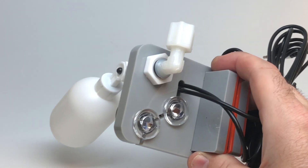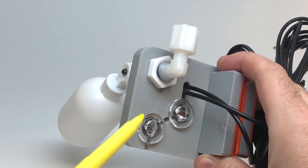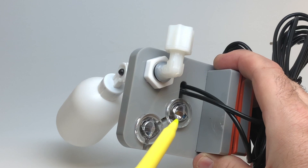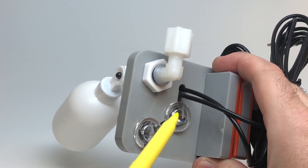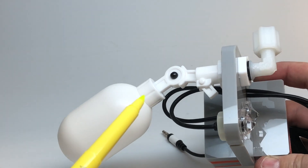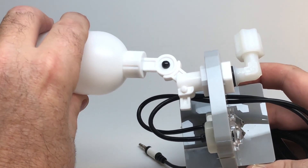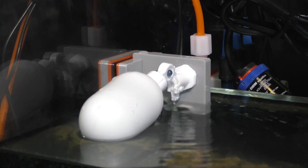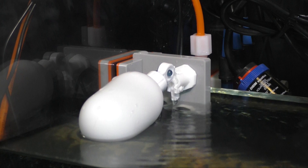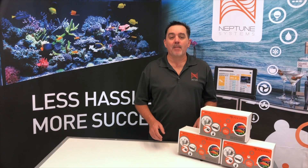The redundancy of the ATK goes above and beyond all of these by using optical sensors for both the primary as well as the backup sensor. Additionally, should all the electronics fail, the ATK has a built-in float valve that will physically stop water from entering your aquarium when it rises too far. This last line of defense is not built into any other ATO on the market today, and with this much redundancy we believe the ATK is the safest automatic top-off on the market.